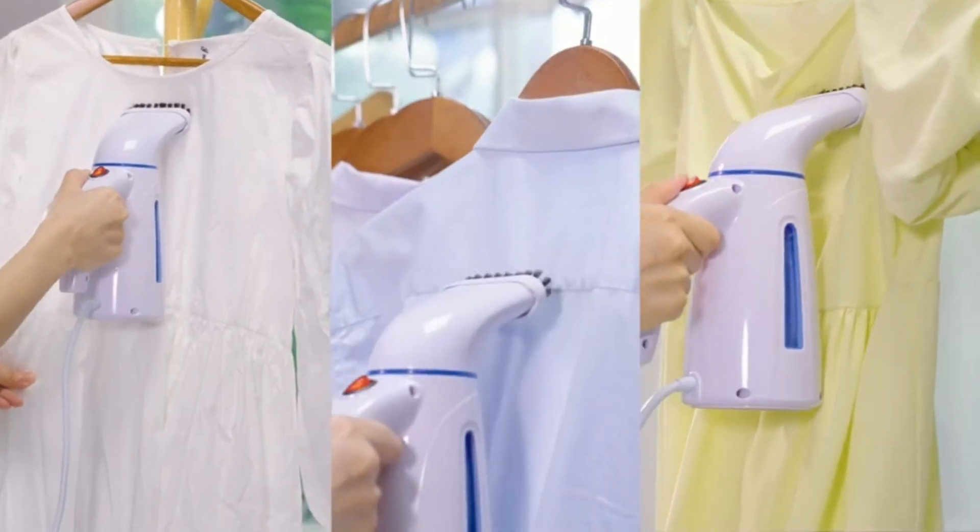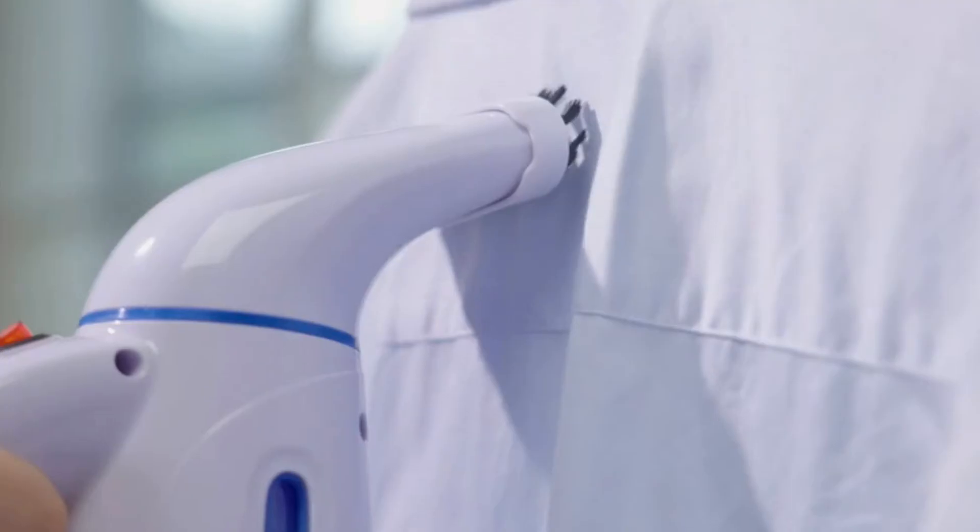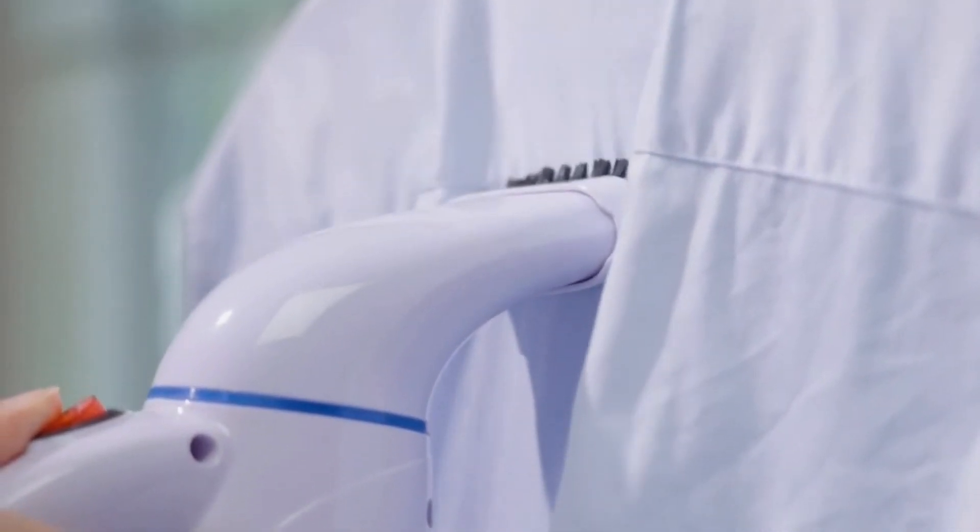The Rowenta IS 6200's extra-long 9FT cord means you can easily move from room to room without having to search for an extension.